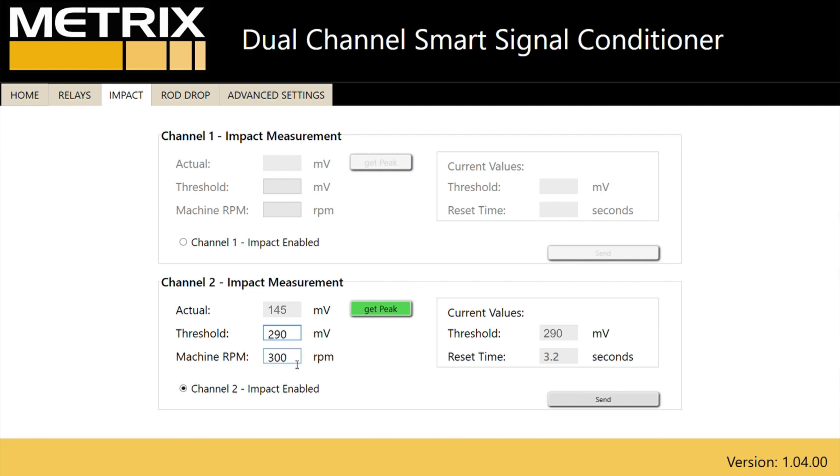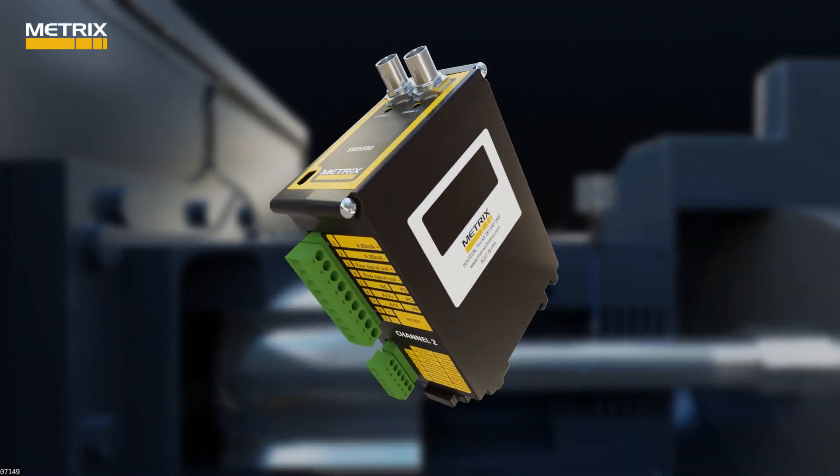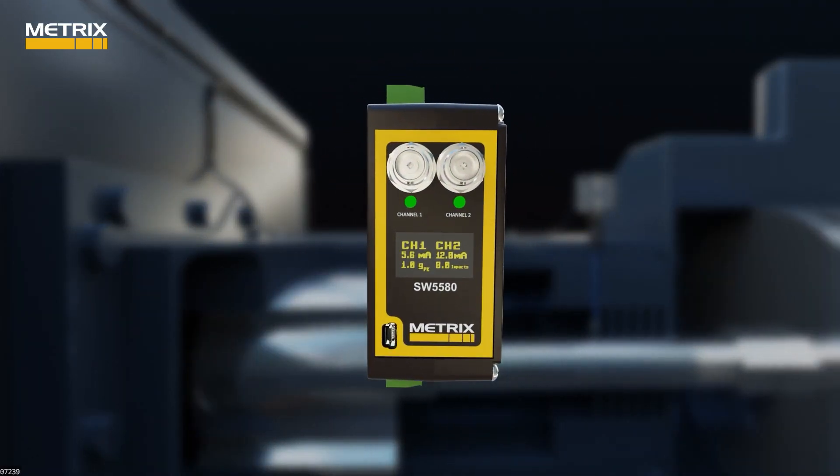Then you insert the machine speed in revolutions per minute. In this case, we will use 900 RPM. Notice the reset time is automatically set by the software to measure impacts within 16 revolutions of the machine — in this case, 1.1 seconds. After the Send button is clicked on the software, the SW5580 will start measuring impact on channel two.